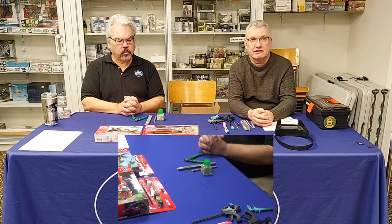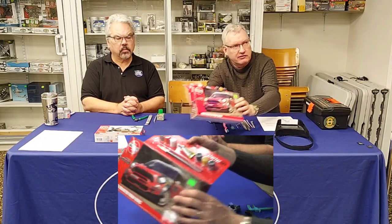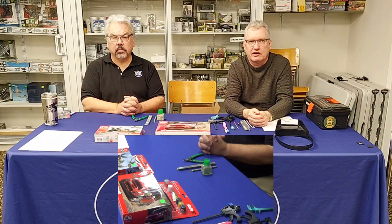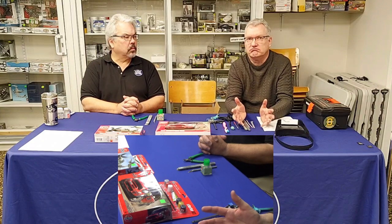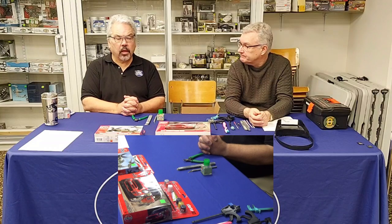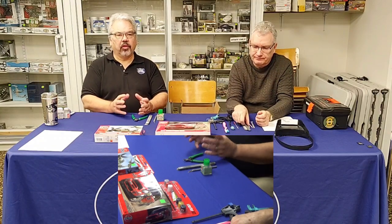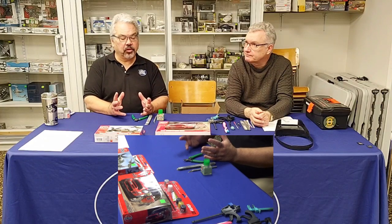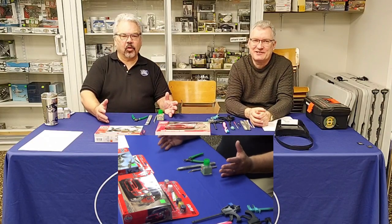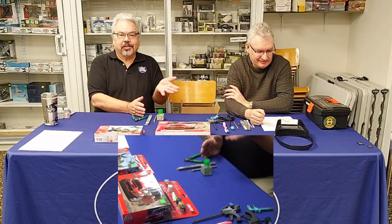For your very first model, I wouldn't even worry about painting it. You can get a decent-looking model just by putting the decals on. When Bill and I first started out we never painted anything — it was a big step to jump in. There's a progression: the first model you make you'll think is pretty cool, and you should be proud. But after six or ten, you'll look back and see how much you've improved.